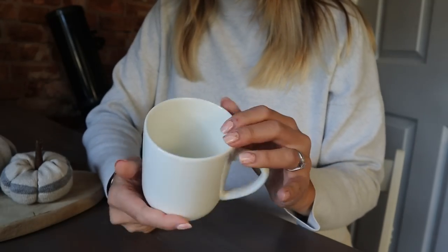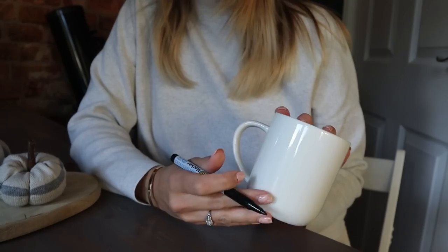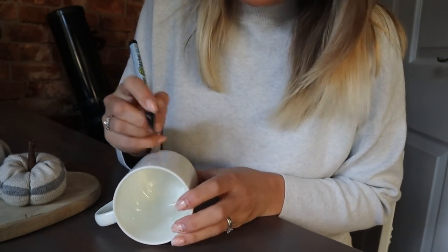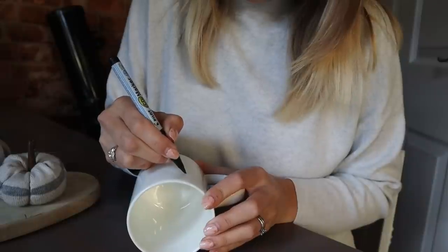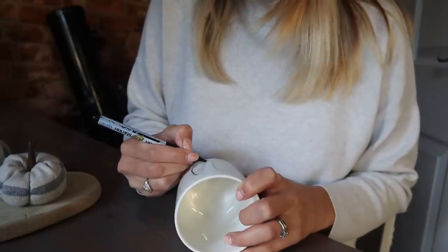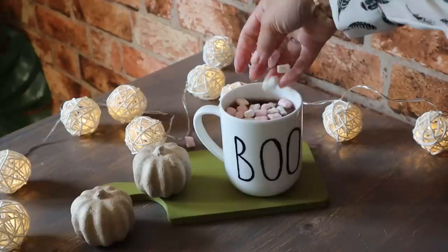Next up, this is literally a four-second craft it's so quick. I've got a cup which is one pound from the pound shop, and a Sharpie which was from the drawer so that was free. You just need to measure out how big your word is going to be, make sure it's central and the right way around for how you hold your mug - left or right-handed. I'm going to write the word 'boo' on here; you could use 'cozy', 'hot choc', 'fall', whatever you choose. Then I'm making a marshmallow-topped hot chocolate to show off my new mug. I love it - so quick!